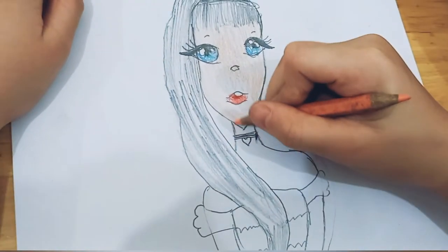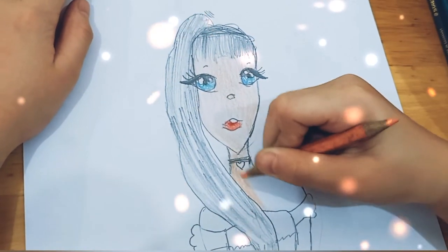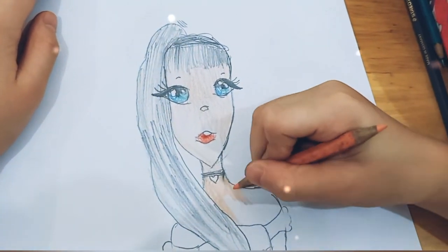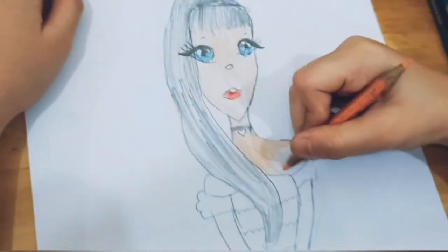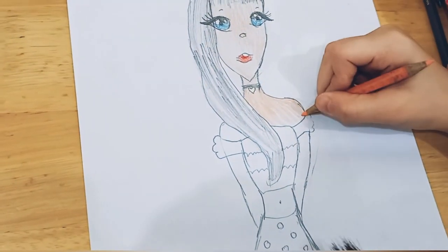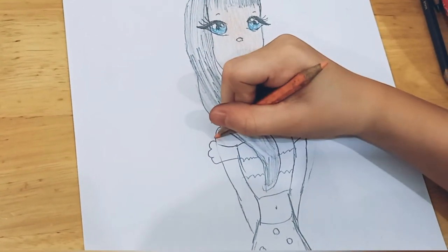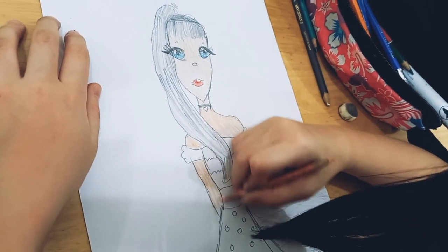Wow, very good Naomi! Naomi is coloring all of her skin to make it more beautiful and more alive. Continue watching, guys.